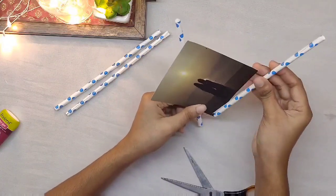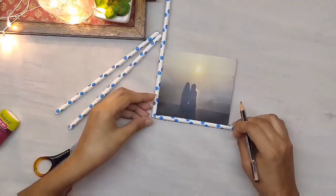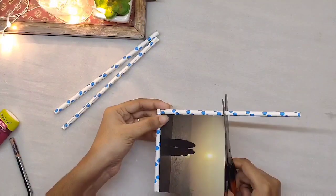So this is the finished photograph frame — a very simple one. Please follow the steps shown.